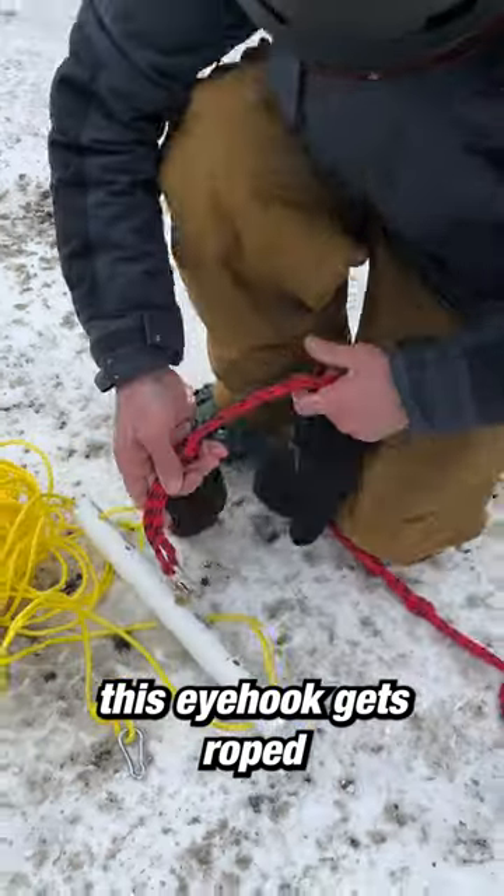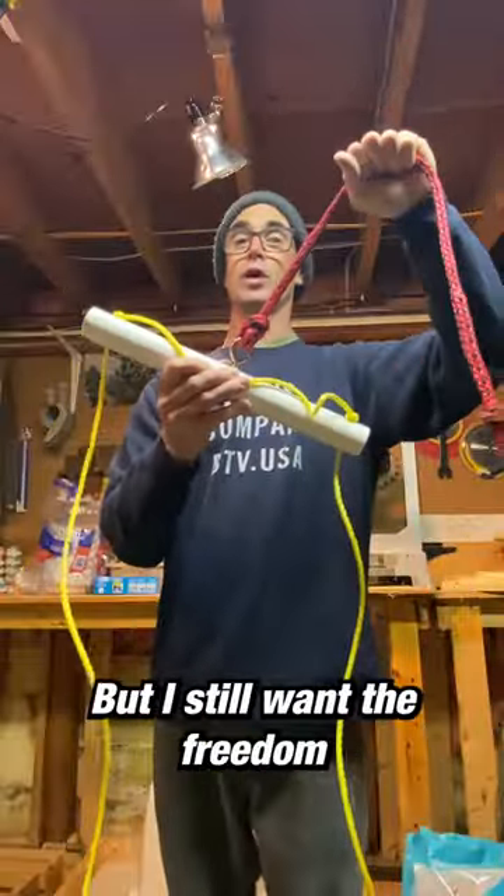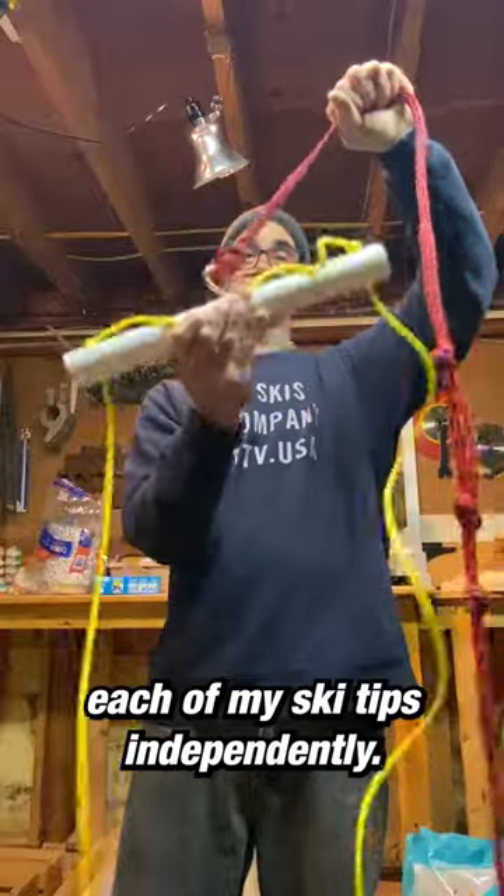This eye hook gets roped directly to the snowmobile and that's going to get pulled really hard, but I still want the freedom to move each of my ski tips independently.